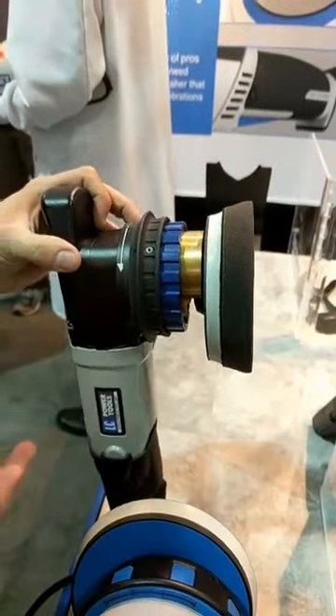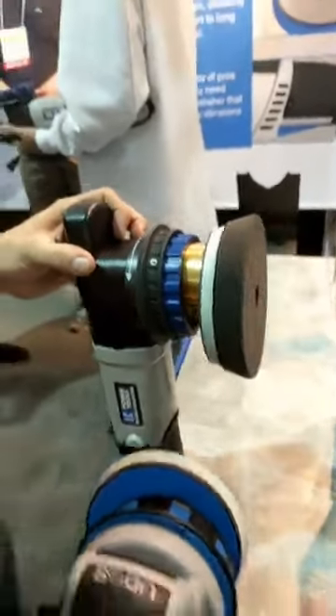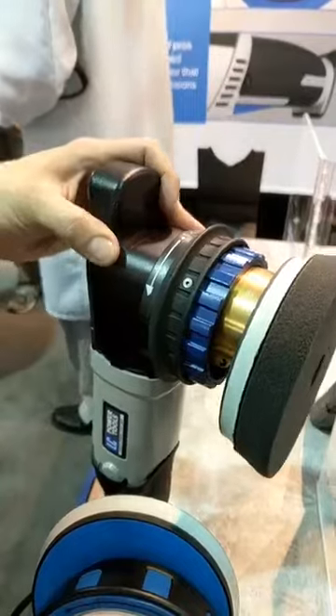So we are still in prototype phase. As you can see, we have open components in here. We'll still be shrinking this all down to come back into our spec model, but right now we're still dialing in the last of it and getting it ready for you.